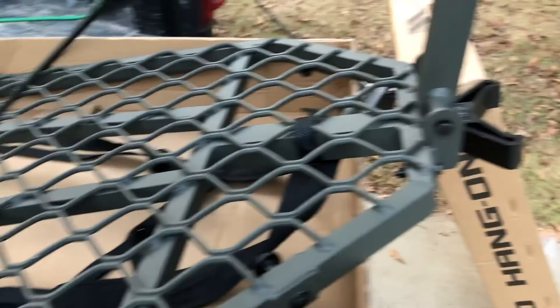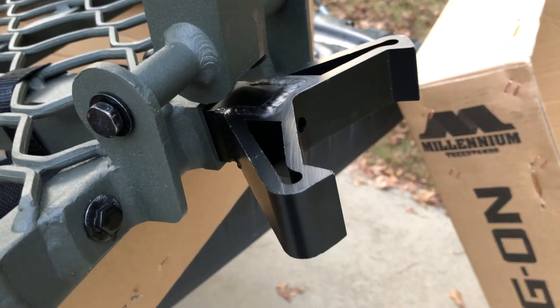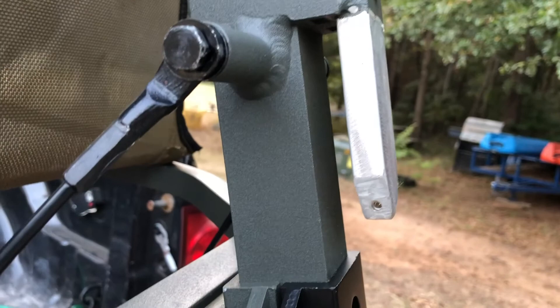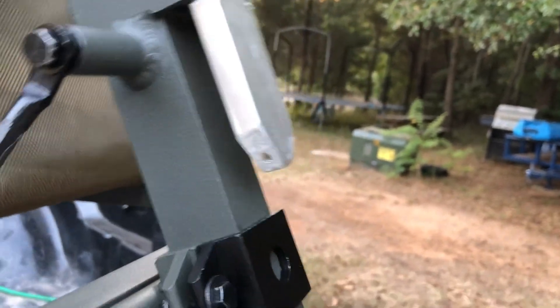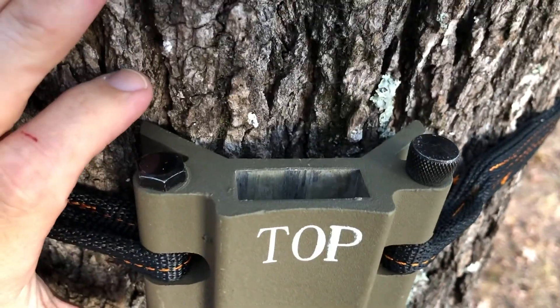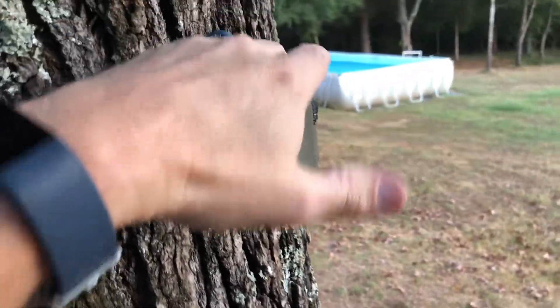A while later I got everything assembled. This piece right here is adjustable — depending on the way the tree is angled, you can pull it in or out to get it adjusted. It's pretty sturdy, and that piece is going to slip right into the cam lock, so you don't have to wrestle the whole thing up the tree like you do with a lot of climbing setups. Just putting it on this sweet gum tree here, which is a fairly large tree. Here's our cam lock — once you've got this in place, you just climb up, pull your stand up, and slide it right down into that groove.